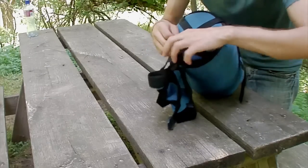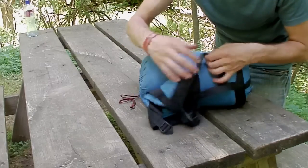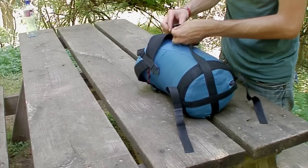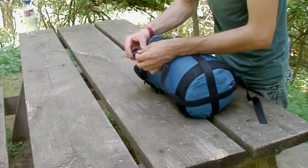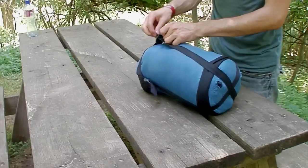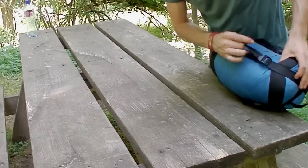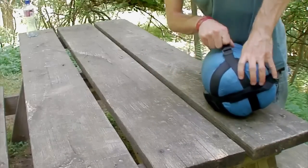Once the elastic is secured, ease off the cover just a little bit — that way it's easier for you to close it. Put the cover over it, and once you have all the straps secure, start pulling them to make it as small as possible. Don't pull too much, just enough. And there you are.